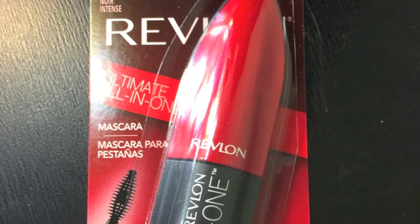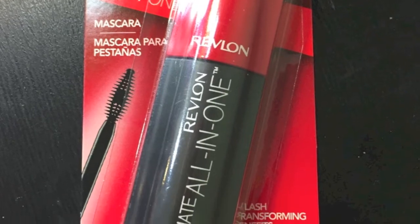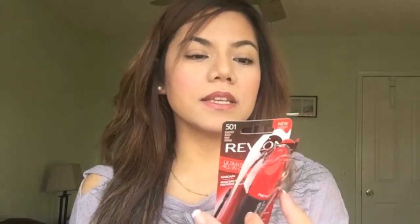I got the Blackest Black shade — it comes in different colors including Blackest Black, Black, and Brown. According to the packaging, this mascara's high-impact formula delivers the ultimate five benefits in one: volume, length, definition, lift, and rich intense color.